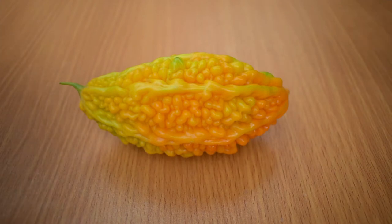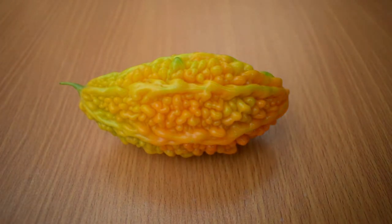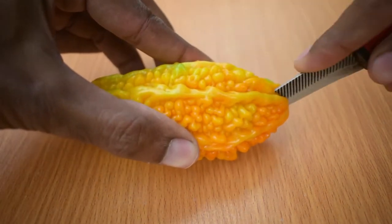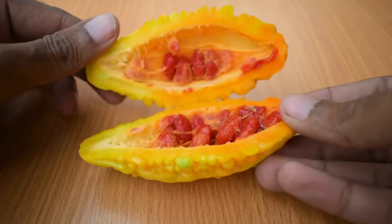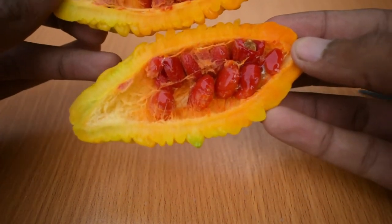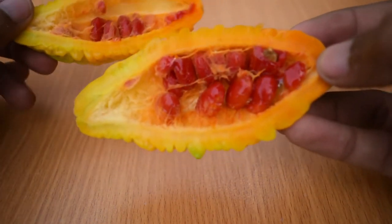Let's see the procedure — it is very simple. I am telling you about the vegetable. You have to take it and cut it, and you can see how many seeds there are inside.